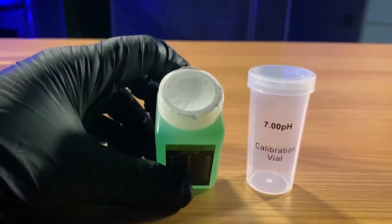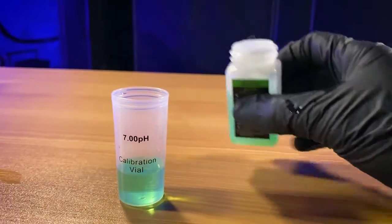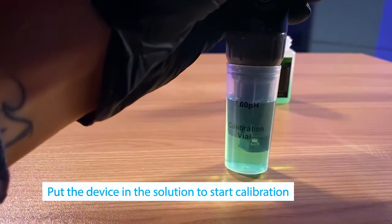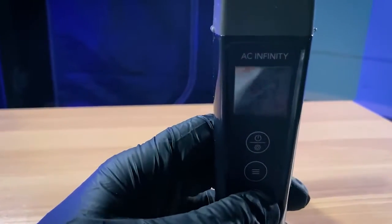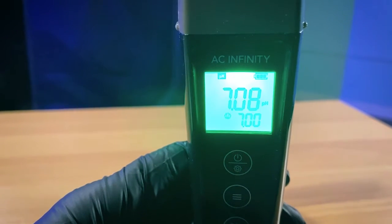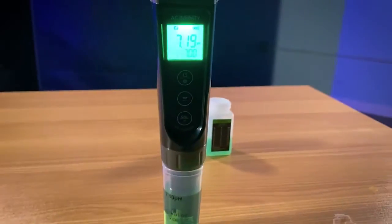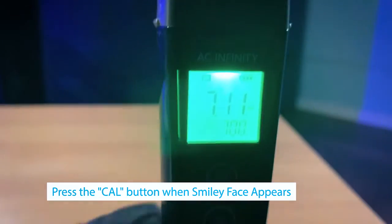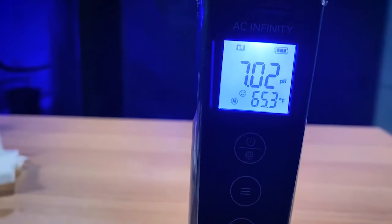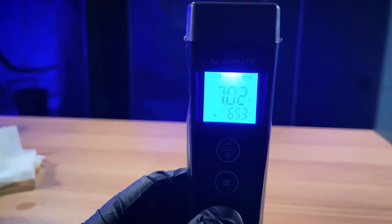I'm going to pour the 7.0 calibration solution into the calibration vial — about halfway, so it doesn't overflow but there's enough to cover the entire probe. Once the probe is in the solution, we let it stand and do its thing. Hold the calibration button to put it in calibration mode — you can tell you're in calibration mode because the screen turns a greenish tint instead of blue. When that little smiley face pops up on the screen, press the calibration button to set your calibration point. We're now on the blue measurement screen and it's properly calibrated.